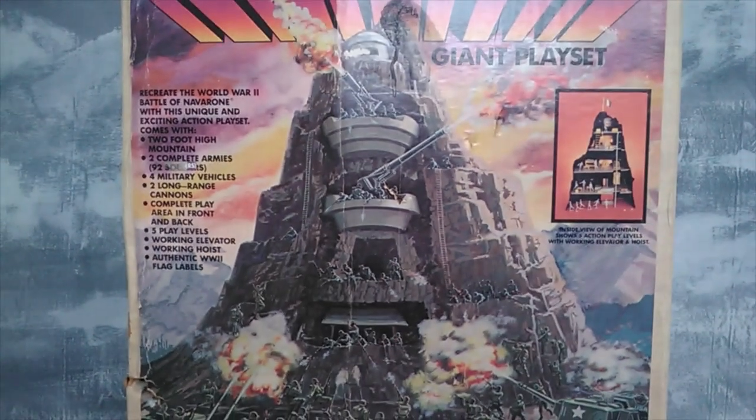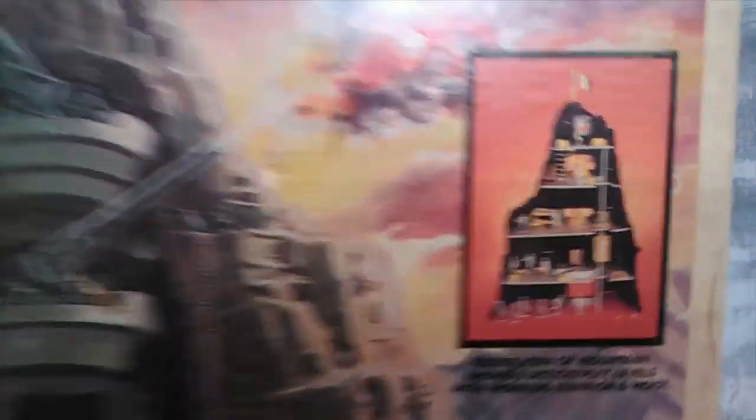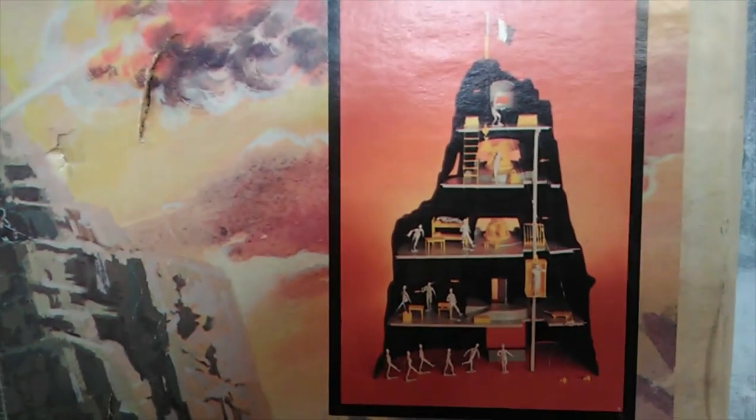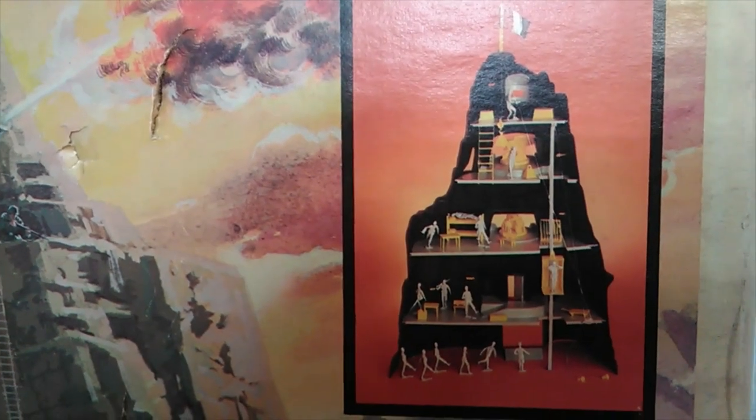Look at those Germans firing down, and of course all the Americans coming out of the landing crafts. And tanks — how would the tanks get up on the shore? Look how silly that is. A little tiny mountain is probably like 40 feet high. Anyway, this is the Guns of Navarone play set and this is what it looks like inside. We're going to look at all the components because the thing is pretty complete.